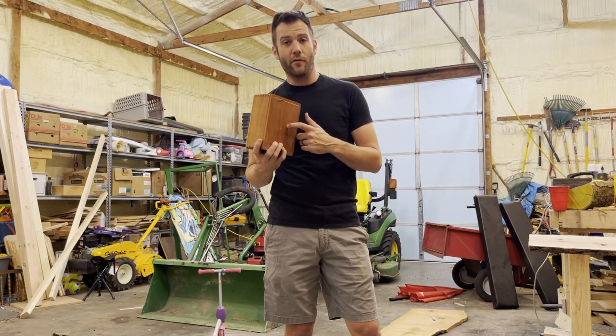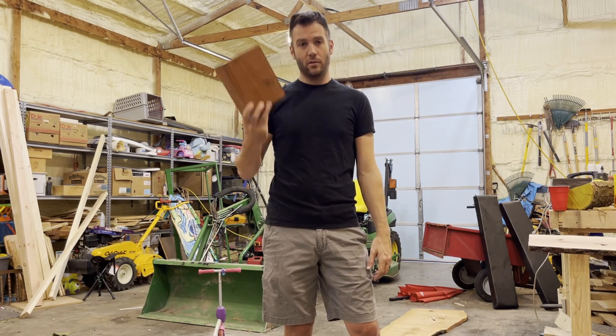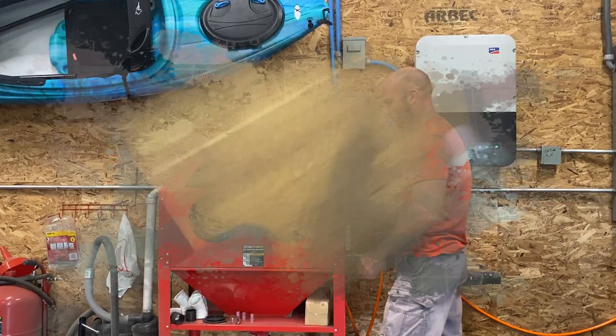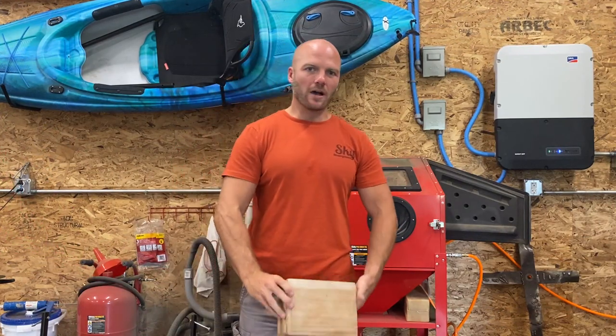We're also going to have to take the finish off of these boxes because you can't burn it with the finish. These already have a polyurethane finish on them, so here's a quick and easy way to take it off. We asked a helper to throw it in the blasting cabinet and get it cleaned up in no time. One box all cleaned up and ready to burn.